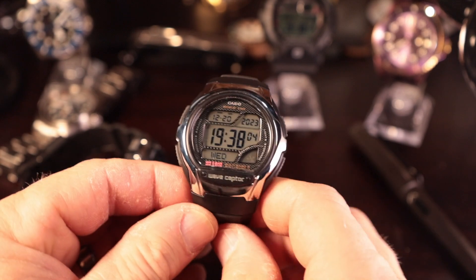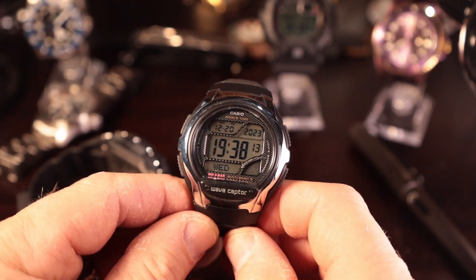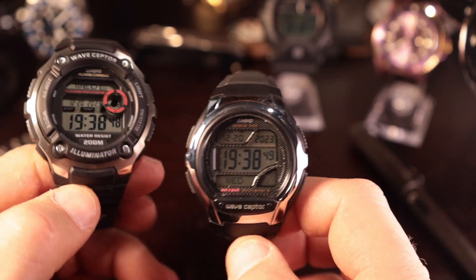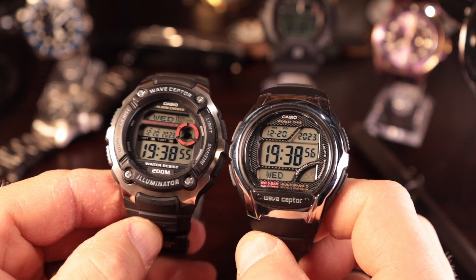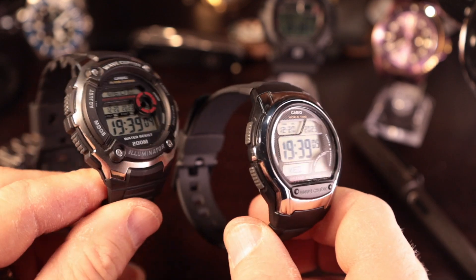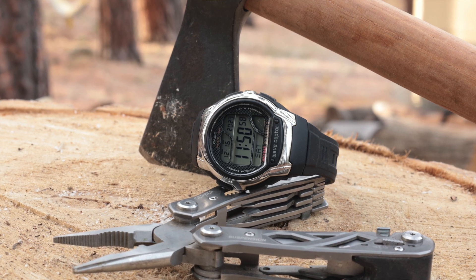If you're looking for something that gets you all those things and everything works, you want the Toyota Corolla, not the Ferrari. Then you go with the WV58R — I think it's the way to go. Now, the WV58A, which is the one I thought I was buying, actually has the electroluminescent light. Overall, you've got atomic timekeeping — that's the big thing, that's why they're called Wave Scepter. They pick up the atomic signal, the watch is spot on, checks at least once a day. Dollar per function, value — this is the better value watch overall.